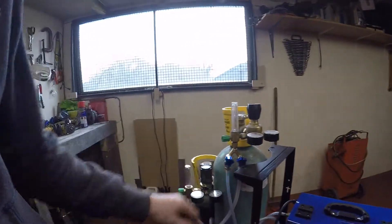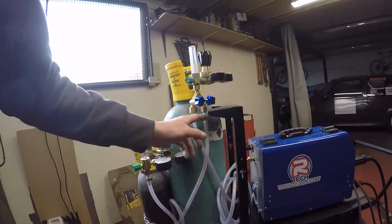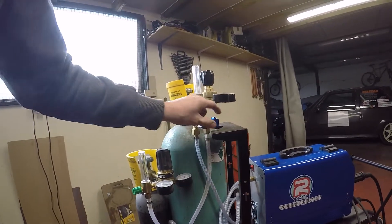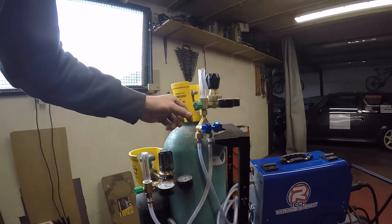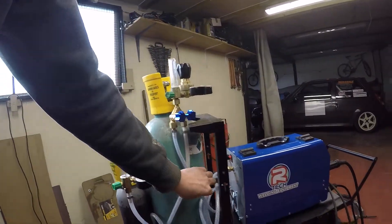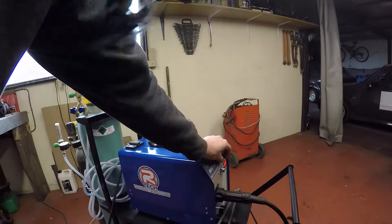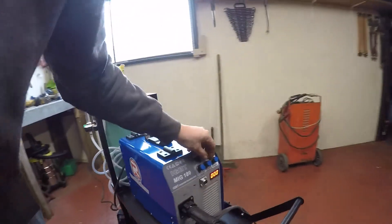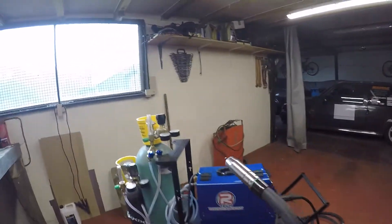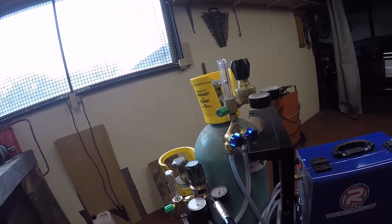I've got the mixer top fully open and the CO2 going into it. It looks a bit funny - I should have both inputs going in properly - but it still works the same. The argon goes through and then the CO2 goes through the wire as well, all going into the MIG. If I turn the MIG on with wire speed down to nothing and open up the gun, you can see the majority is argon with just a tiny bit of CO2.